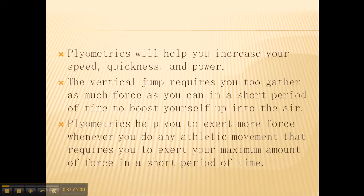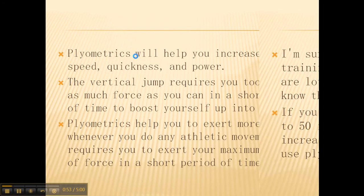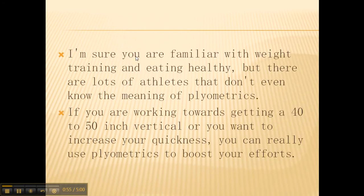The vertical jump requires you to gather as much force as you can in a short period of time to boost yourself up into the air. Plyometrics help you to exert more force whenever you do any athletic movement that requires you to exert your maximum amount of force in a short period of time.